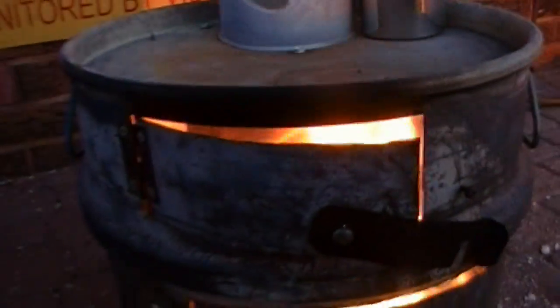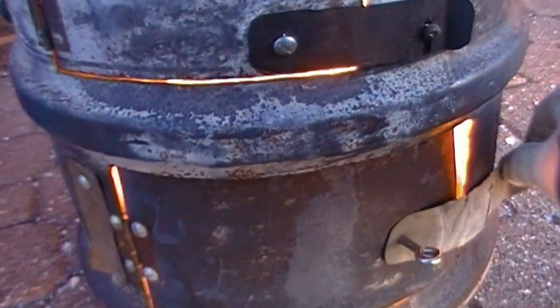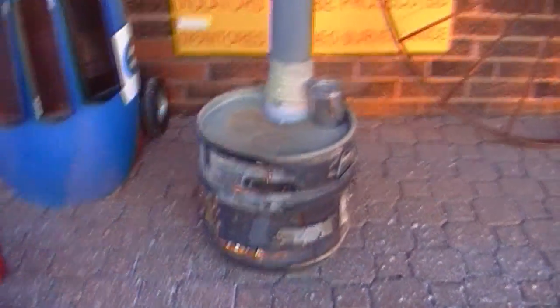Whoa, that's outrageous. Let's contain this a little. Need to fix that too. There it is — the homemade wood stove.